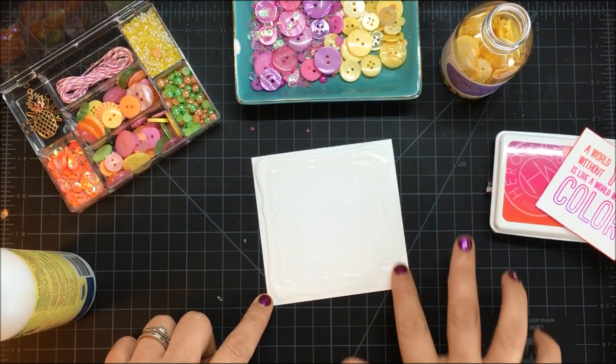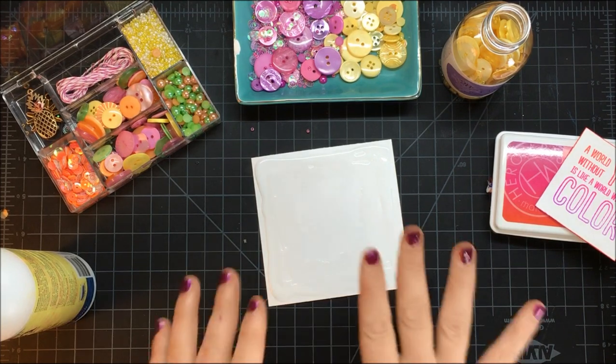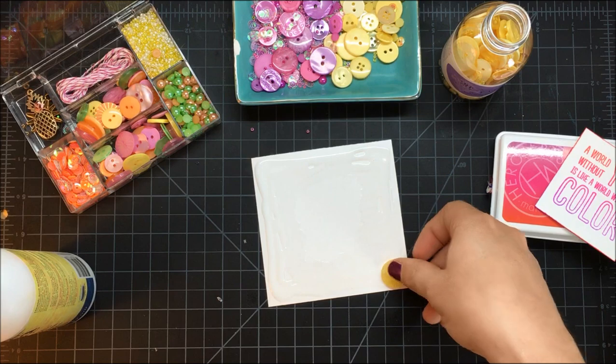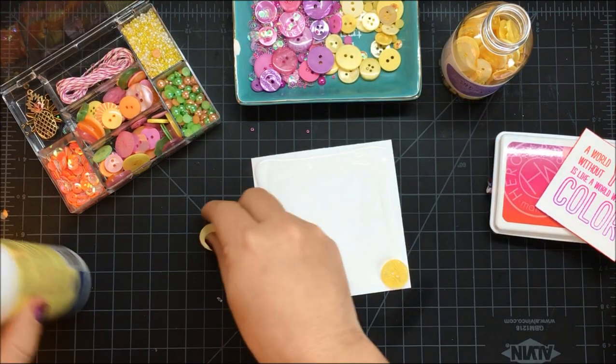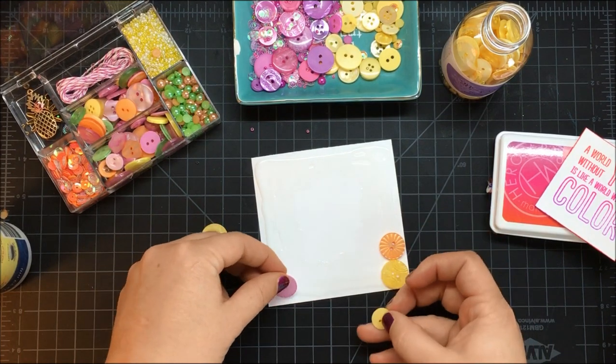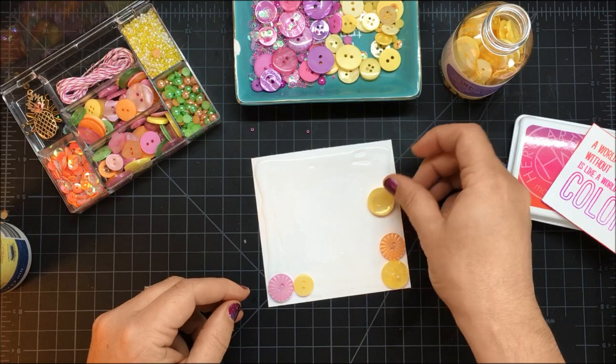You could use a little brush if you wanted, but I don't tend to because I always forget to wash it and then things go sideways. So once that is down, here's the really fun part — we are not going to worry about every single little space, we're just going to pull different embellishments from the kit. This would work with absolutely any of the kits.